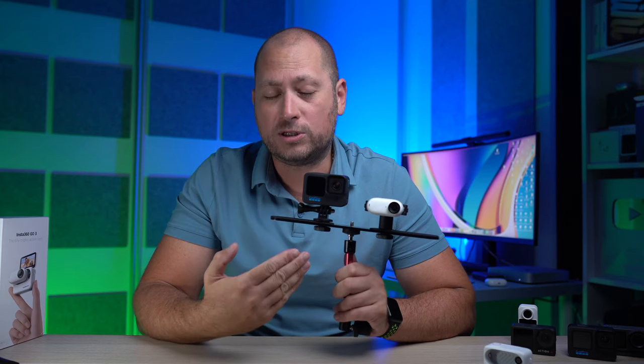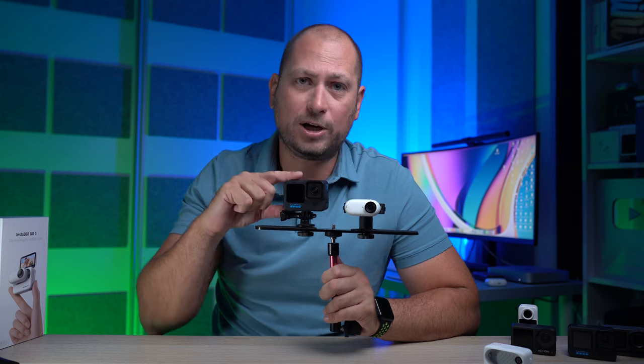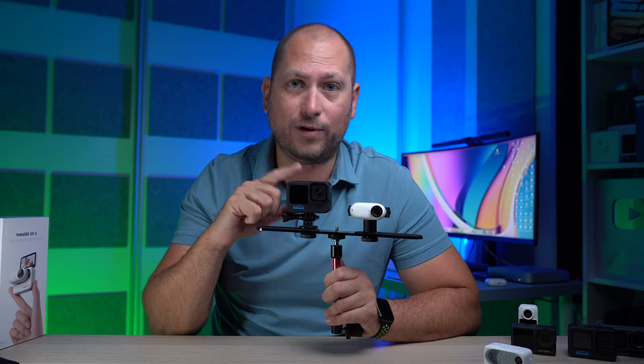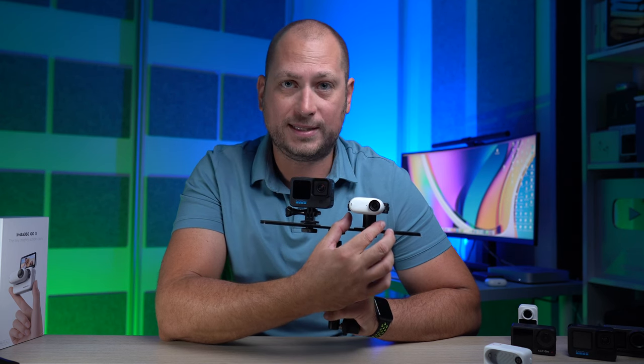How about video quality? The GoPro 11 is the larger camera and it has a larger sensor. It can also record at a higher resolution — the maximum recording resolution for the GoPro 11 is 5.3K, while the maximum recording resolution for the GO3 is 2.7K.